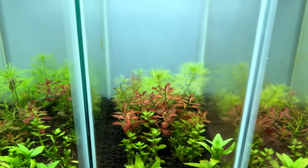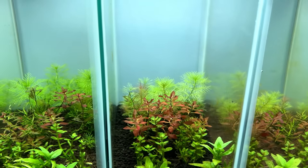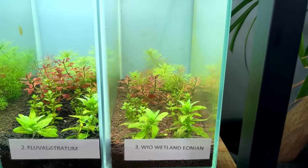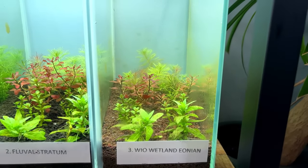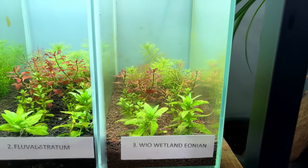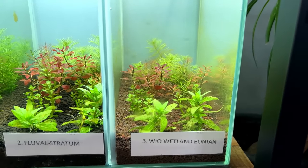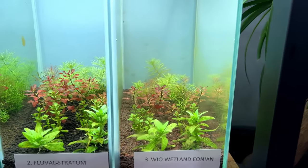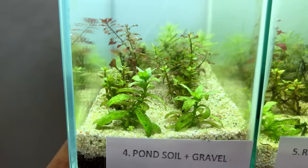Just look at how healthy all the plants are — the Ludwigia Super Red is really vibrant, the Myriophyllum is nice and green, everything is looking good. Tank number three with the new Wheel substrate — I had really high expectations for it based on how they described it on the website, like ultra-rich soil with all the macro and micronutrients. But it didn't really show up in the tests either, and plant growth has been very average. Things are growing and generally looking healthy, but we also have quite a bit of algae on the glass — not bad, but not great either.